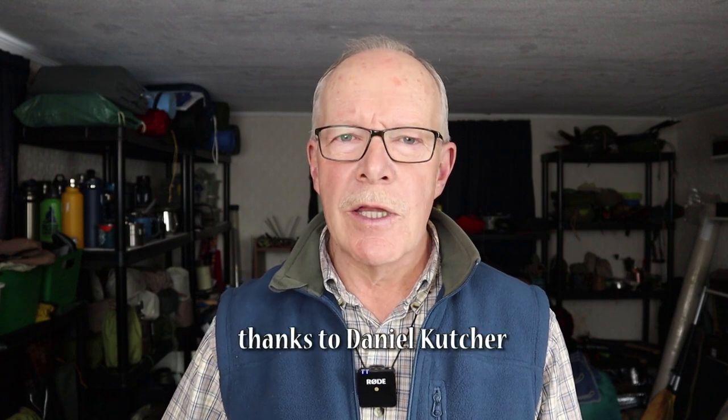Just before we begin, I would like to thank the company Flashlight Brand for sending me the Nitecore NU25 Ultralight headlamp so that I could share it with you. This came as a result of a comment from one of my viewers who mentioned that this was a very popular light with ultralight hikers on the Appalachian Trail. I did reach out to Flashlight Brand, they did send it to me, and now I'm going to share my thoughts with you.